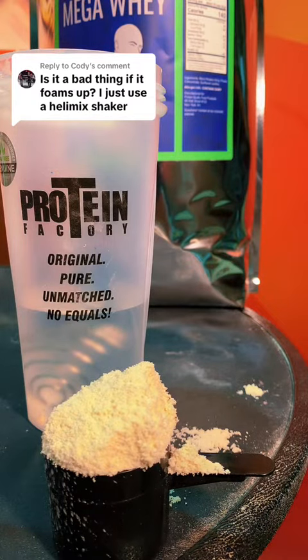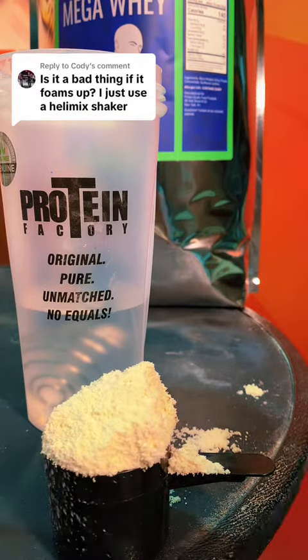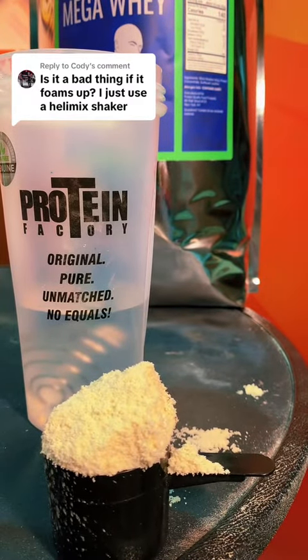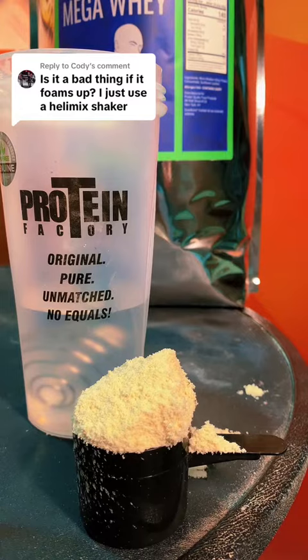In the past, a lot of times it used to be soy lecithin, but we're not going to get into that. We're just going to talk about how something foams or doesn't foam.